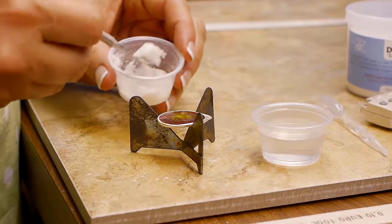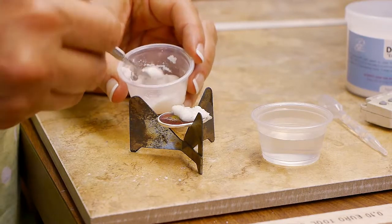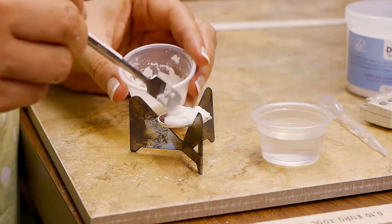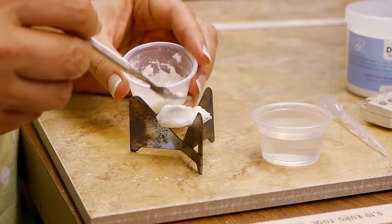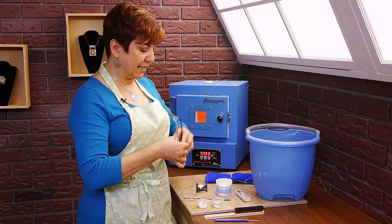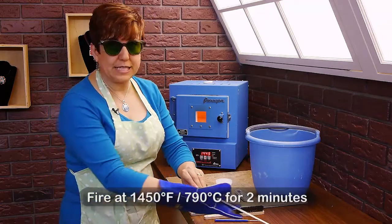So this is pretty horrible. This is those beautiful reds and oranges and yellows that we used on the river project, fired directly onto silver — doesn't work. You cannot selectively remove enamel. You can't just remove part of it; it is an all-or-nothing proposition. So make sure you cover all of the enamel with the de-enamel paste. I'm going to get my safety glasses on and put it in the kiln. I have the kiln preheated to 1450.